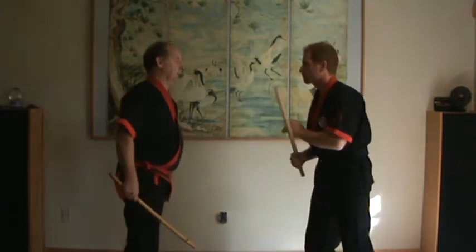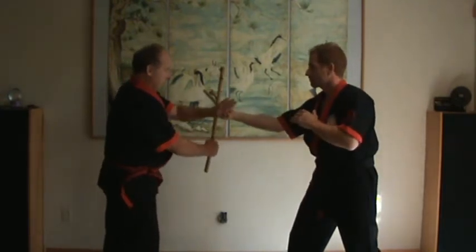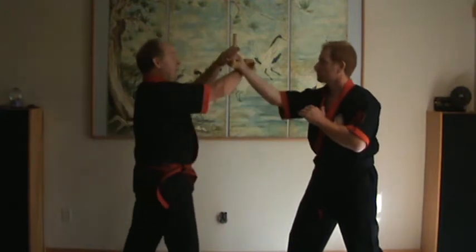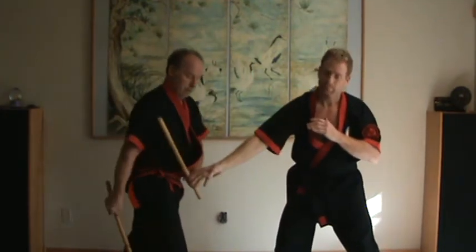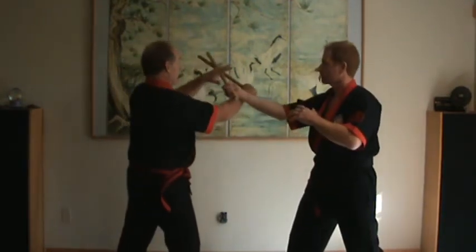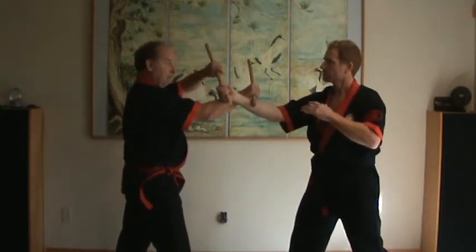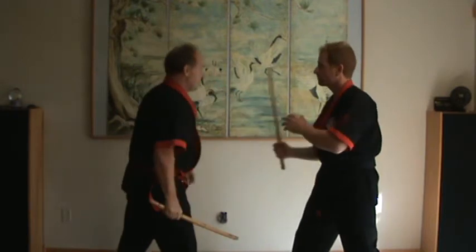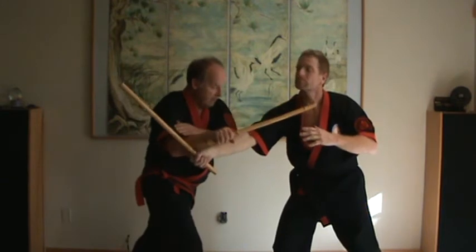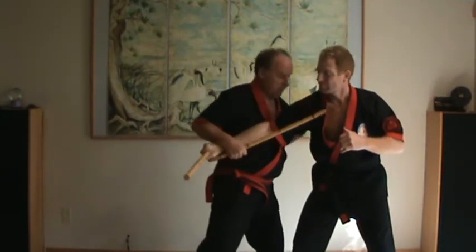Disarm number three. Again, we start here and monitor the hand for kindergarten. The next move is to raise it up, over, pull, and hit. Now if this was a sword and I block like this and go to grab, I'll be grabbing a blade — you don't want to grab a blade because you're going to get your hand cut. So the action actually is here: pass it to a safe area and make your cut. Trap the blade from the backside and use his pull to kill him.